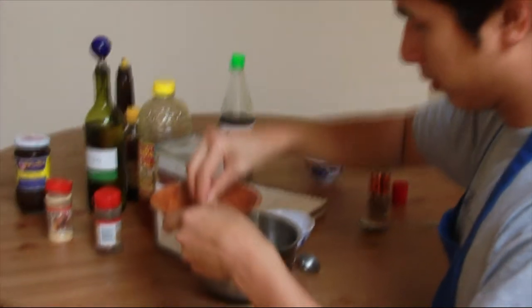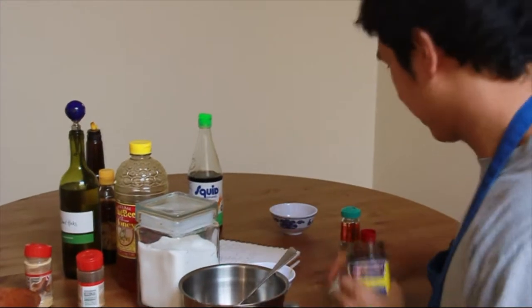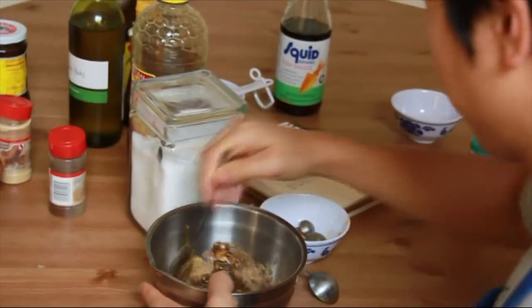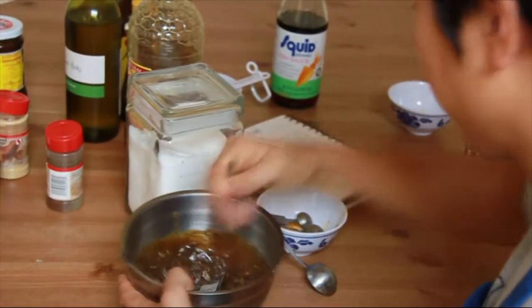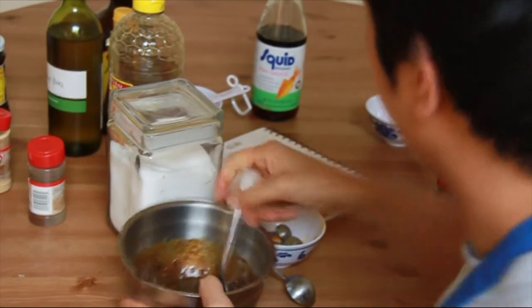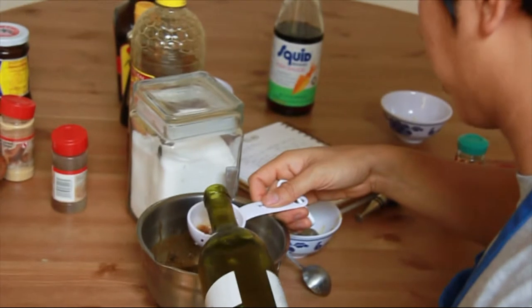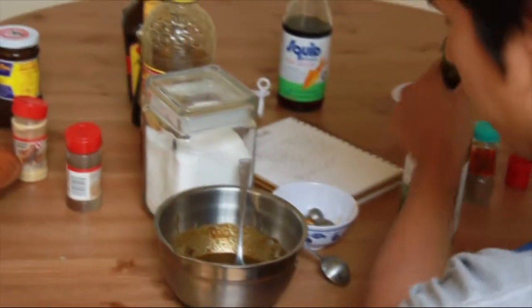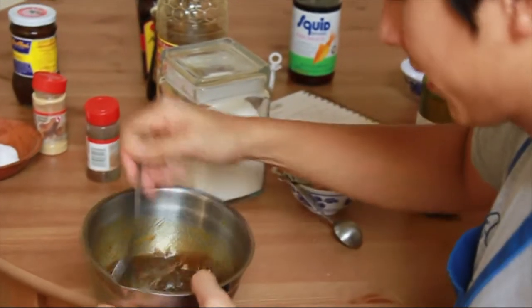Oh, I forgot the hoisin sauce — a little bit of hoisin sauce, again optional. Just give it a nice stir. You should be able to smell it as it comes out — nice smoky aroma, it's going to cook the chicken. And lastly, a little wine, about a quarter cup as well. What this will do is, as it cooks, the liquid will burn off and it'll leave behind a nice sugary glaze. It will thin out the marinade just a little bit and give it a little tart sweetness.